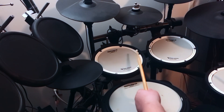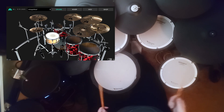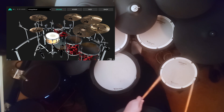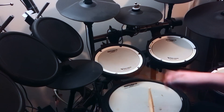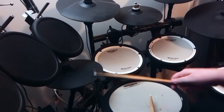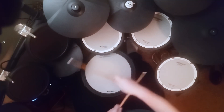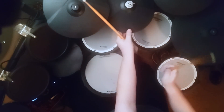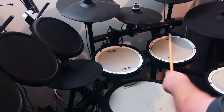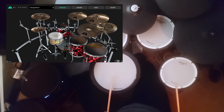I love these toms because they sound very almost metal ballad-like, sort of like a Guns N' Roses, Use Your Illusion type tom sound. And I love this snare.